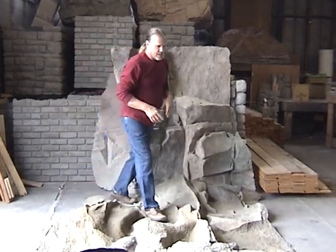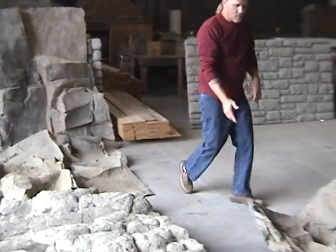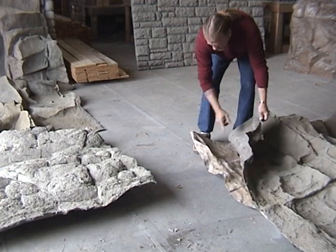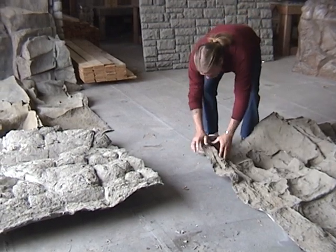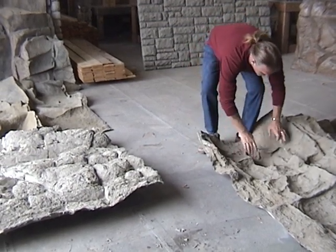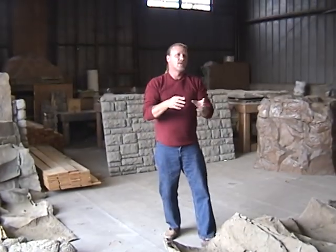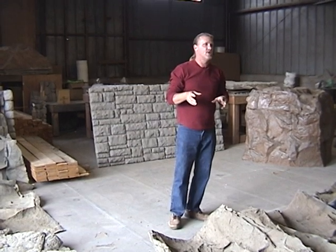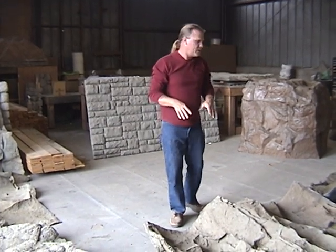If you're looking at this mold, the rubber was put on the rock, then we built the hard mold over the rubber. Now if you look at this and put it together, there's no jiggling. This thing is tightly against the hard mold, so it's not going to give a misshapen feature. And that's key, so always do that.